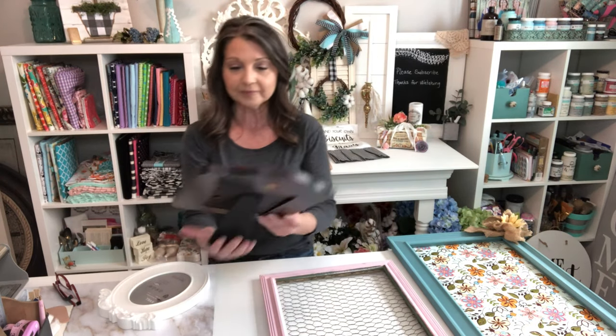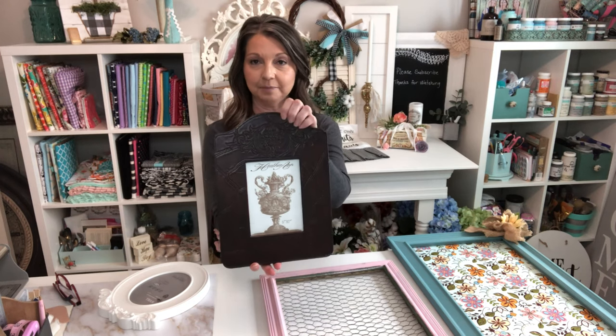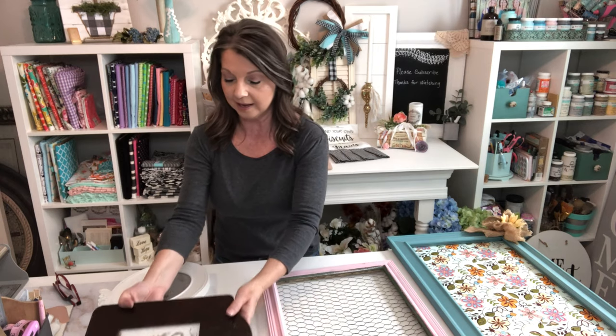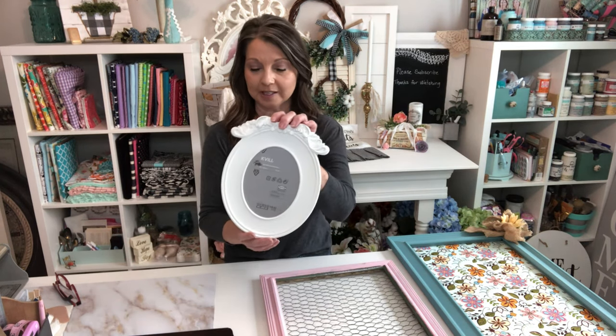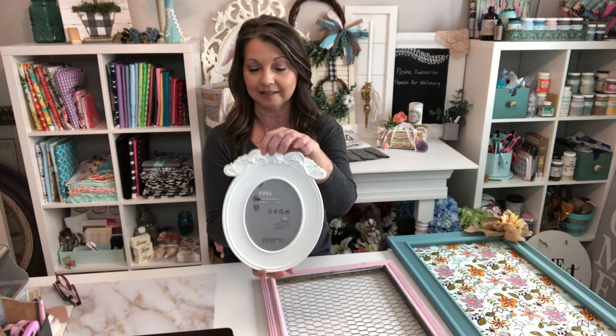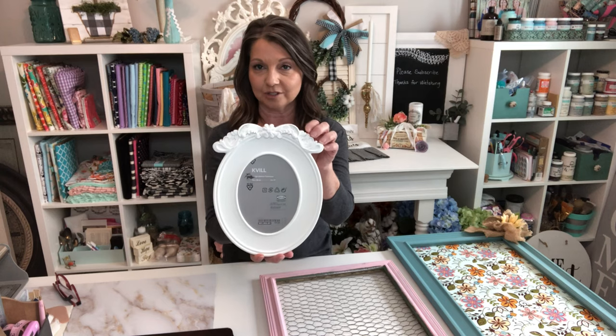I have this gorgeous faux leather frame that we're going to be shabbing up with a doily. And this is one of the last of these picture frames that I picked up from Ikea. I just love these little things — they're adorable and so easy to work with. So we're going to go ahead and get these projects started.